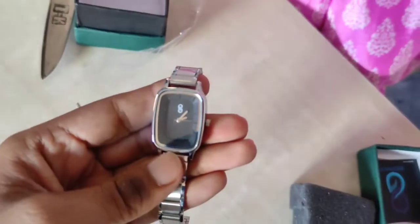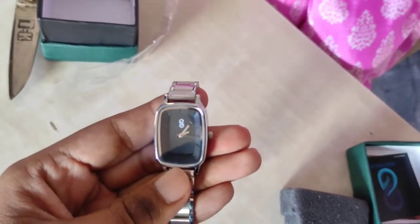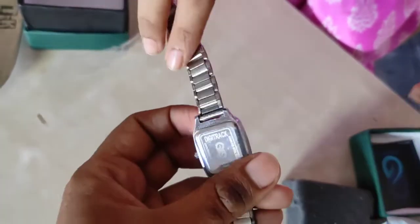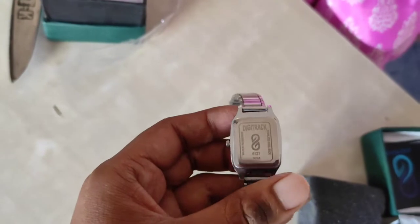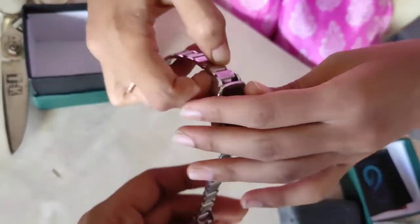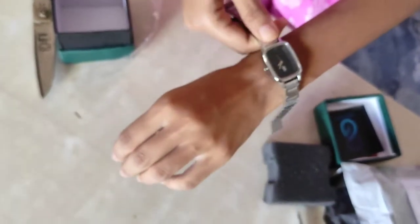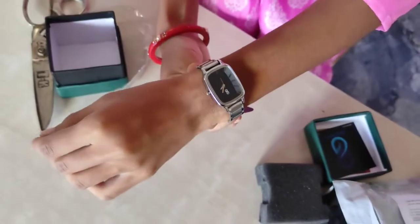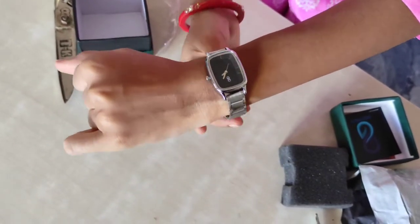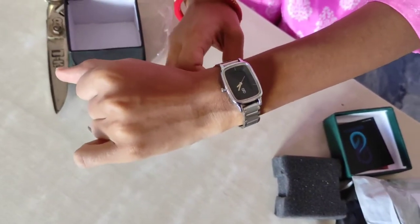I'll show you the box. I'll adjust the camera a little bit — it looks good, nice quality, good looking.